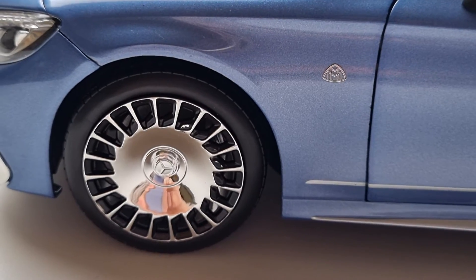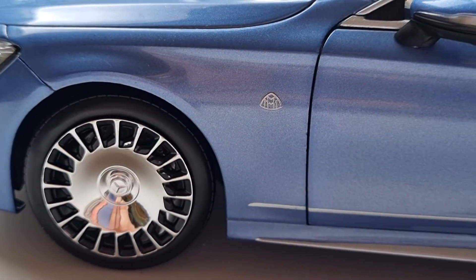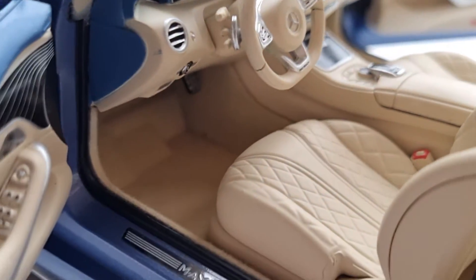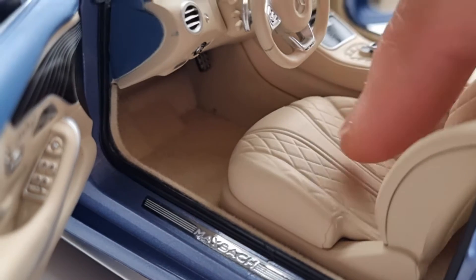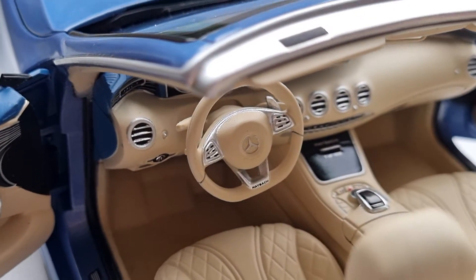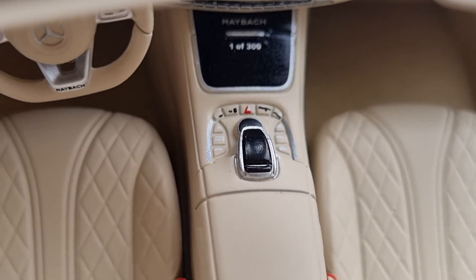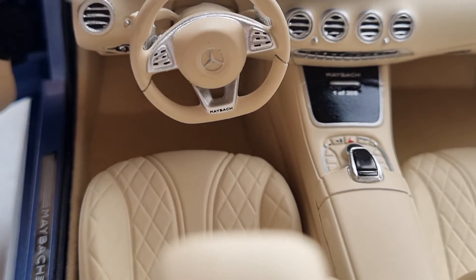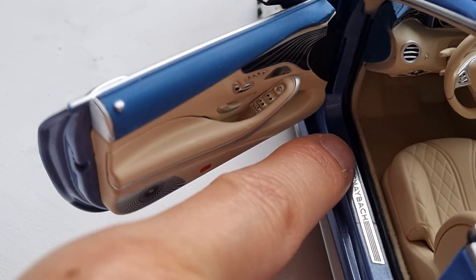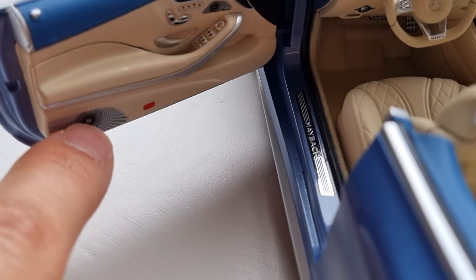There's a Maybach logo that's not painted — it's an actual little piece that sticks on, which feels premium. Of course it has all opening parts. The interior is amazingly nice — all carpeted. Every plastic material is nice to touch. The dials and everything are really nice; the center console has all buttons clearly labeled. The steering wheel buttons are also there, which is really cool. I also like the little shiny chrome Mercedes Maybach pieces on the door sill.